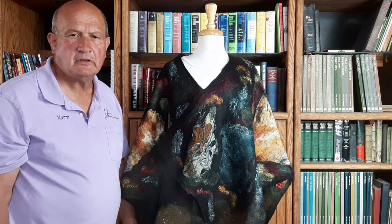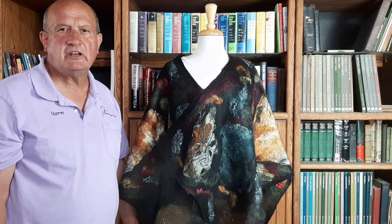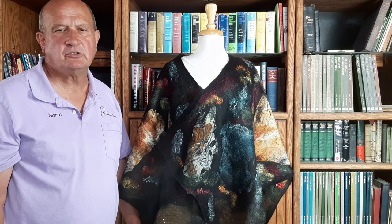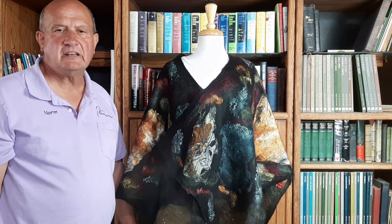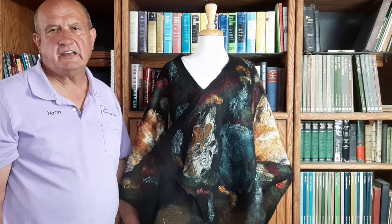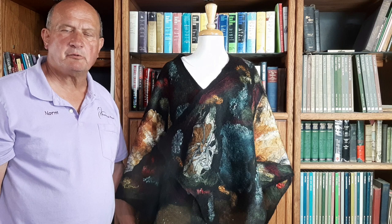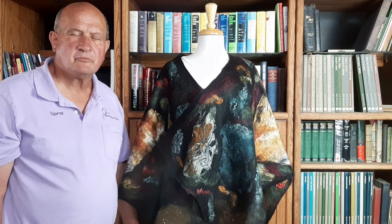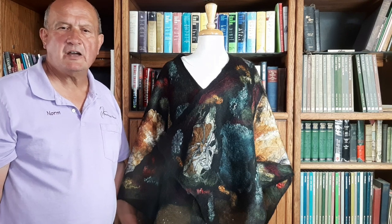I thank you for your valuable time. If you like this video, please follow us and subscribe below — there's a button that says subscribe, please hit it. Get a bell and a notification. We'll be putting out some more videos talking about our products, our yarns, and our alpacas. Thank you very much for your valuable time. Have a great and blessed day.